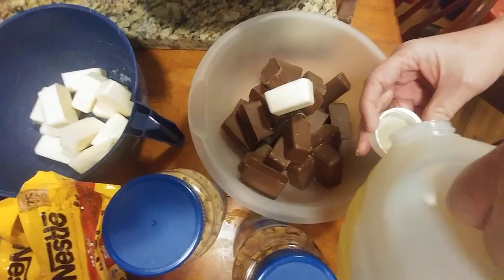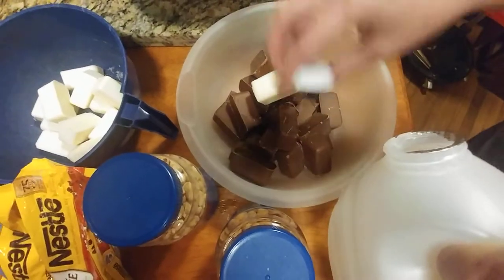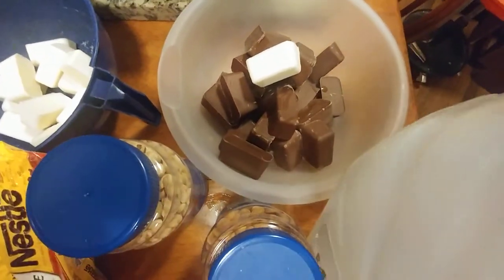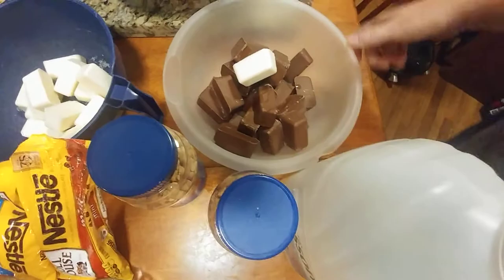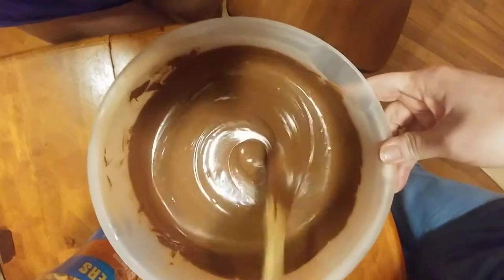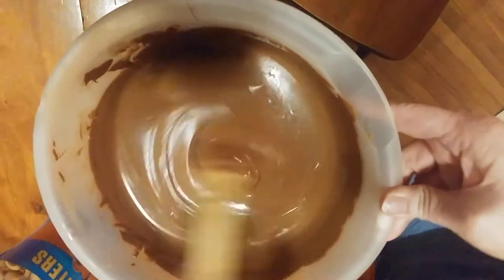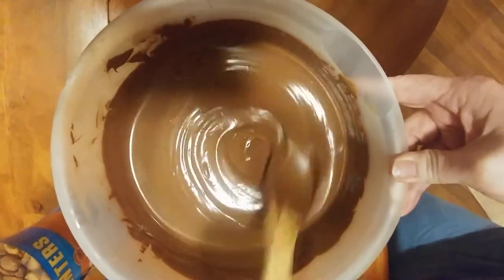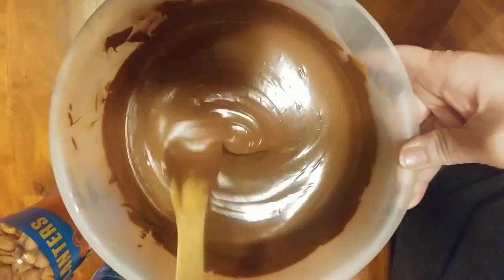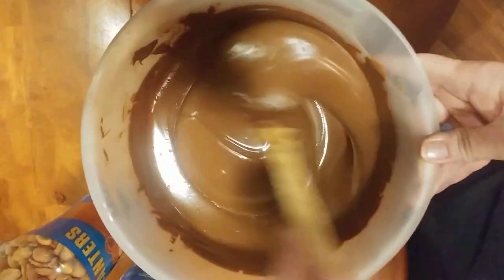Oil — I just got corrected, my bad. That just helps the texture and the sheen. Okay, we'll be right back. Okay guys, we're back. This is the after-melting part. I cannot stress enough to please stir, stir, stir in between the 30 seconds.